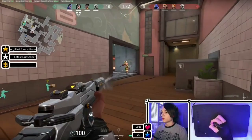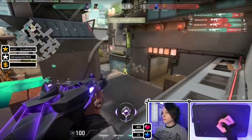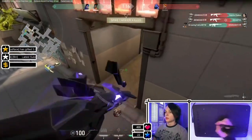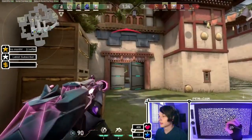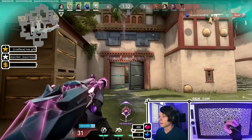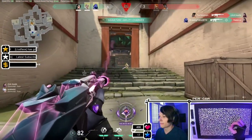Hi, I'm StarRain, and this is my quick guide for setting up drawing tablets for FPS games. Now all the gameplay you see here will be in Valorant, but if you do set this up correctly, it should work for any FPS game.